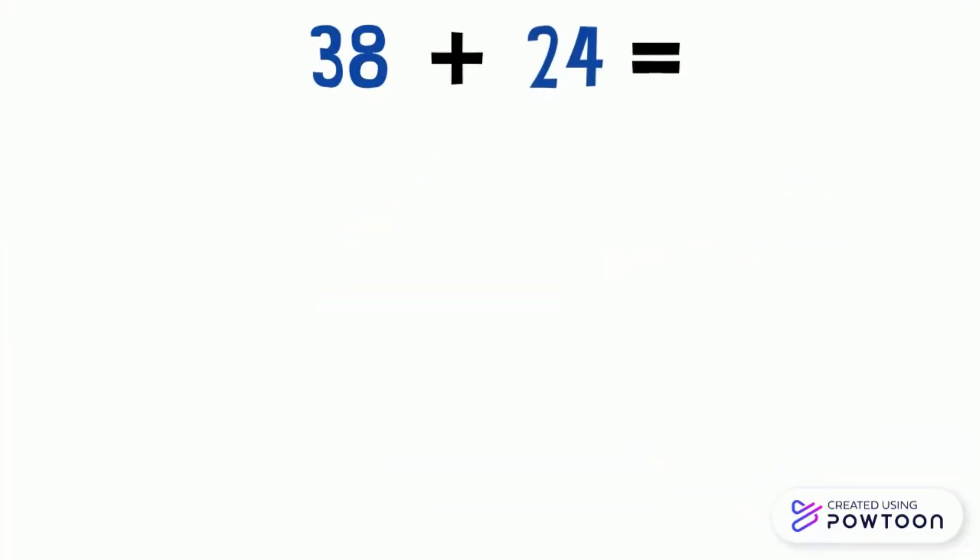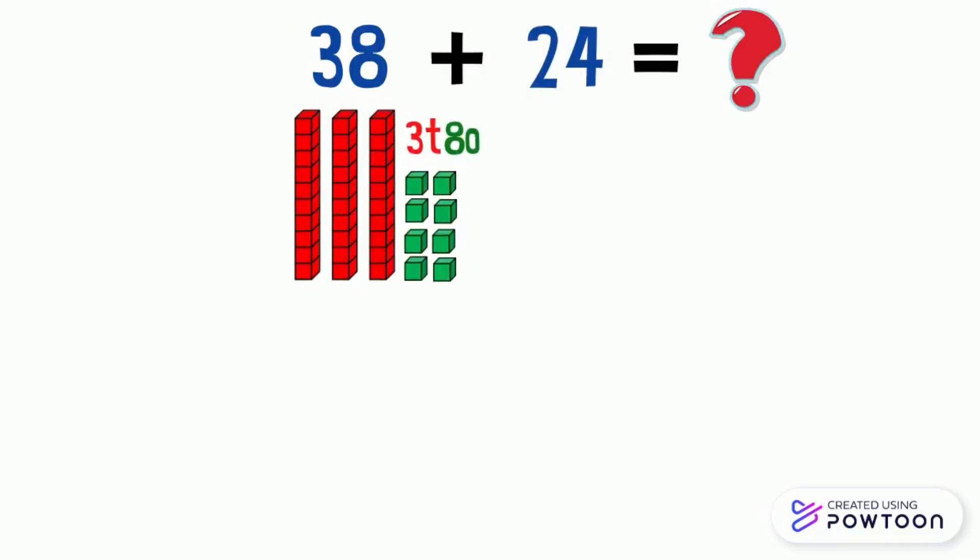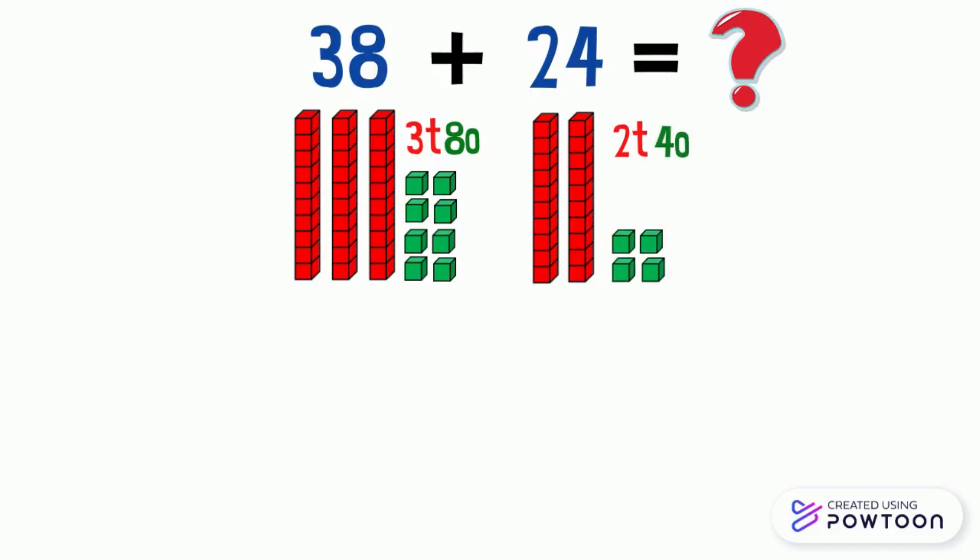Now let's find out how to add 38 and 24. The number 38 has three tens and eight ones, and the number 24 has two tens and four ones. To calculate mentally, it is enough to put the ones together and add them up, then put the tens together and add them up.